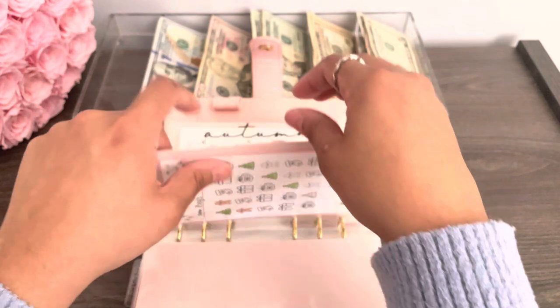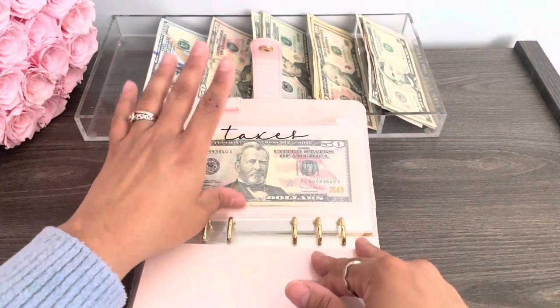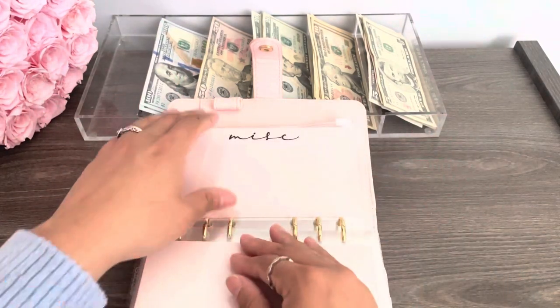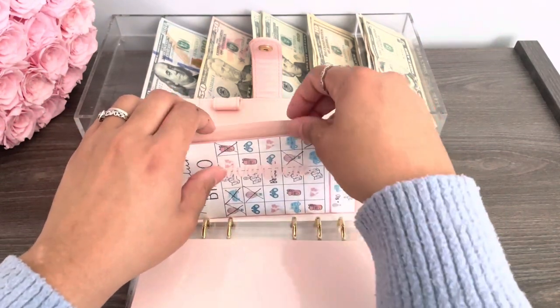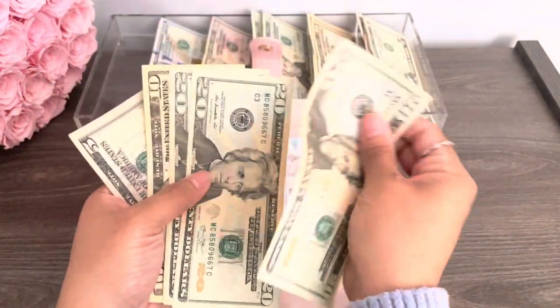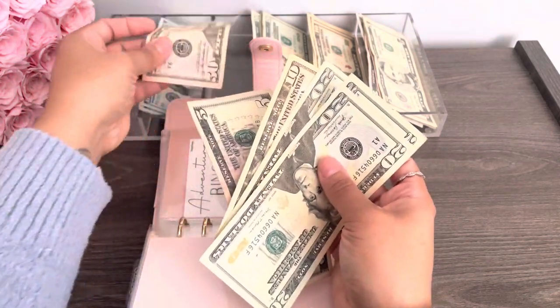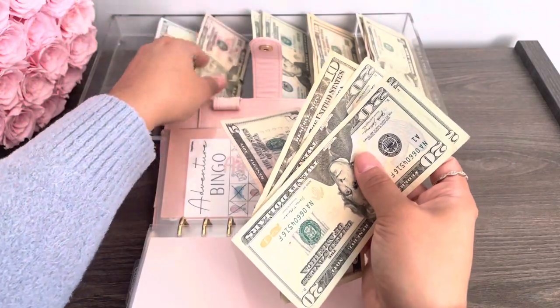Autumn has 10 — that's fine. Taxes I'm going to leave alone because I already did it off camera. And then let's see what else. Adventure — 20, 40, 60. So we could do 50, but I don't want this ugly 50.